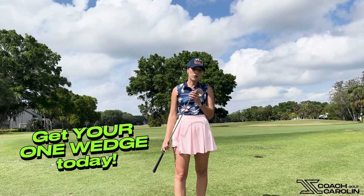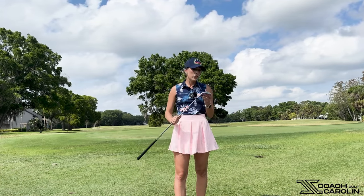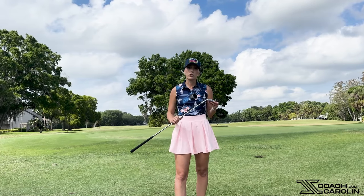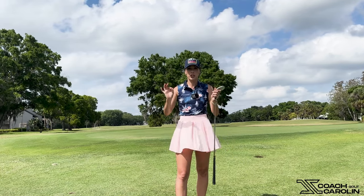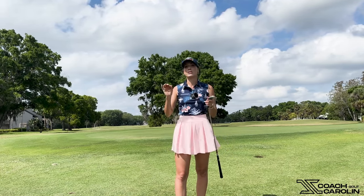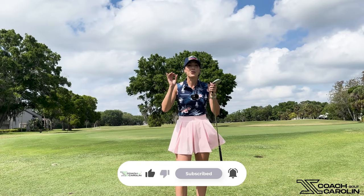Pair this with some of my tips and more practice time around the greens. Let's make it easy on ourselves — not everybody has time to stand out there for hours, so with this wedge you won't have to practice as much. Do yourself a favor for the upcoming 2024 season and give the One Wedge a try. I've linked it in my caption below. I also cannot wait to show you what it does out of the bunker in our next video — I am legitimately shook. The bunker is something so many students struggle with, and yet this wedge still performs. Get your One Wedge and let's jump-start our 2024 season with some great short game.